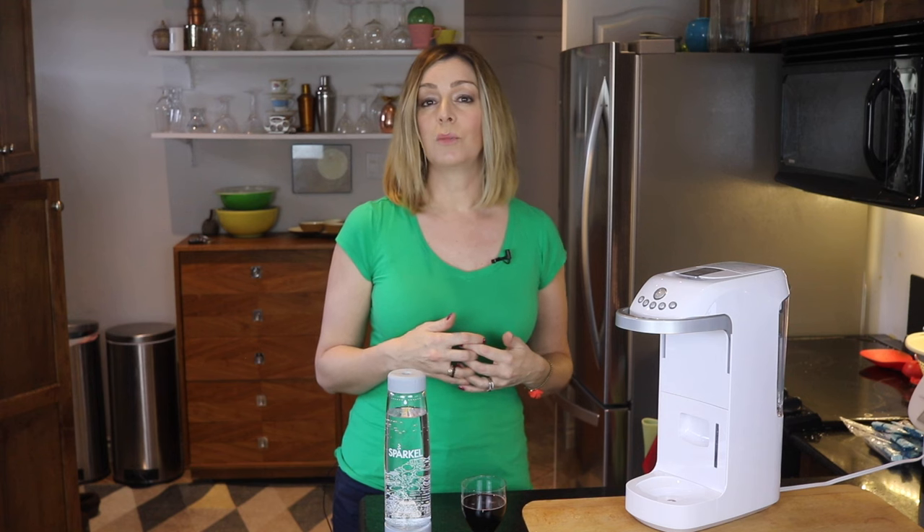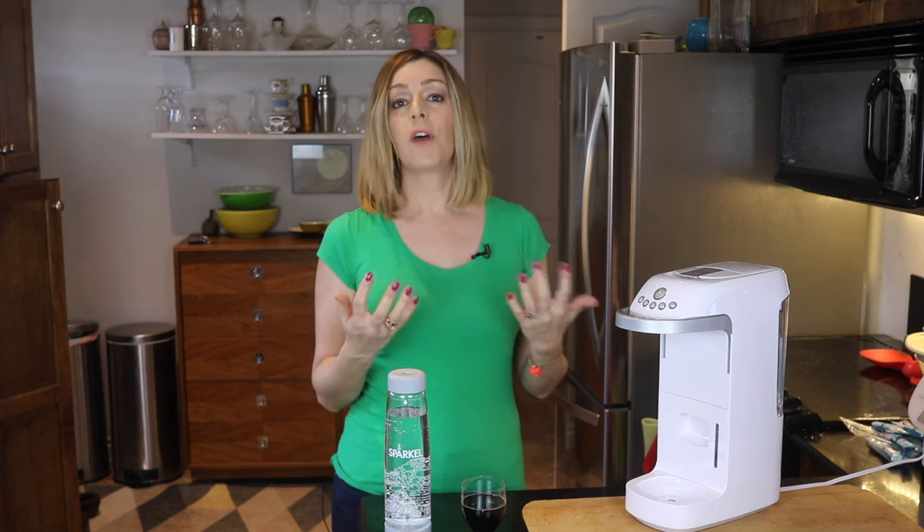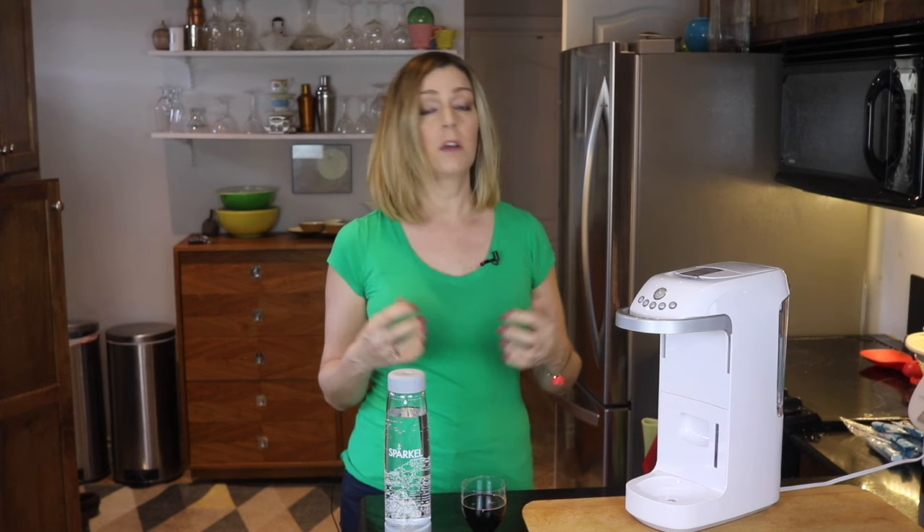SodaStream tanks are supposed to carbonate about 60 bottles, so that works out to about $0.60 per use.